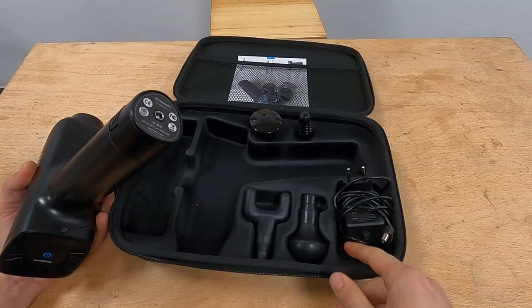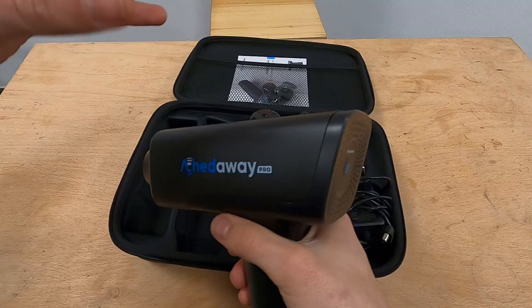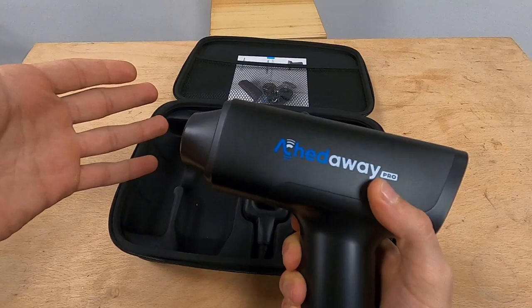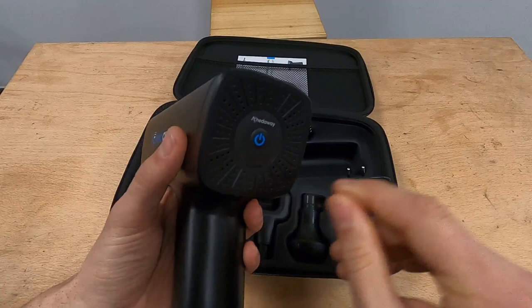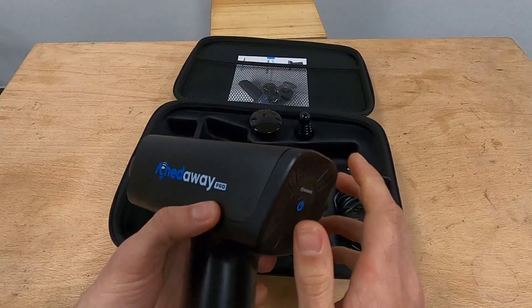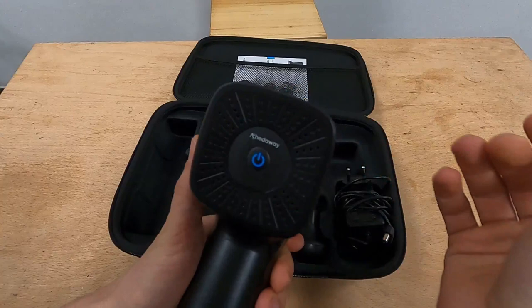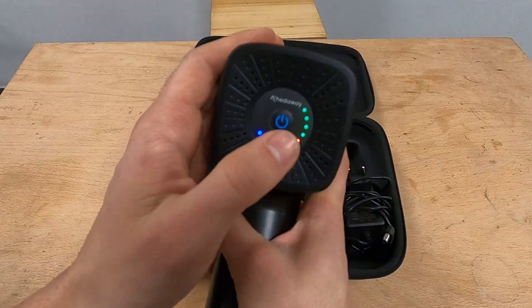Charging takes three hours from zero to full, and you need to do that before the first use ideally. The clever thing I see inside is the brushless motor. All percussion guns work in a very similar manner, however what really matters is how strong and how frequent the percussions are. In most cases what you adjust on massage guns is the intensity — how strong they are — but with this one the intensity is preset based on a number of clinical studies. What you really adjust is the frequency, so the amplitude is fixed and the frequency is adjusted in five levels.